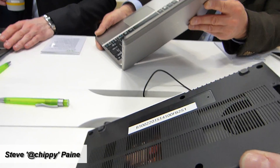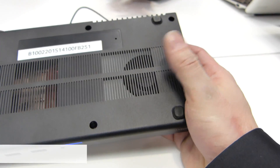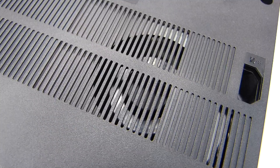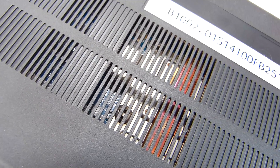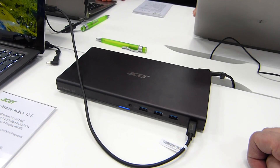This dock is about 300 euros inclusive of taxes. You can see there's a fan in there, so you're getting all that nice graphics goodness away from the device, and you're getting a single cable solution for power, USB 3, headphone, and graphics.